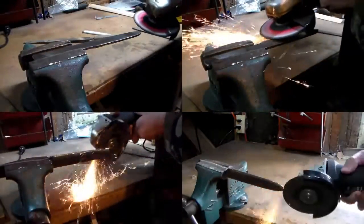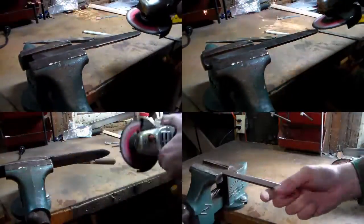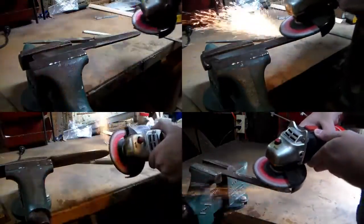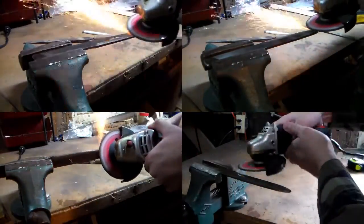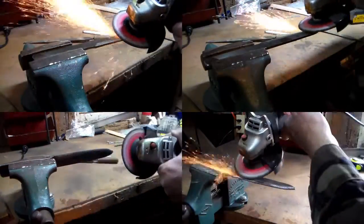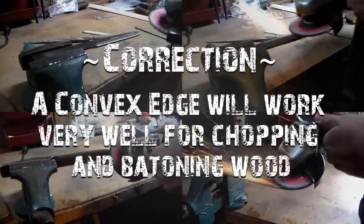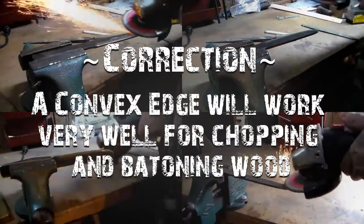The last step is probably the longest and most arduous. Using the center line I slowly removed material from both sides until the bevels met in the middle of the file. Doing it this way with the grinder I kind of ended up with more of a convex edge. I could have ground it down to a steeper bevel but I liked how it looked, and with a convex edge I should still have enough sharpness for things like carving or processing game, while also being very good at chopping and batoning wood. For my first try I thought this worked out well and didn't really need any more touch up.